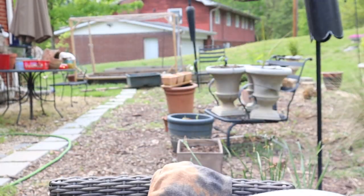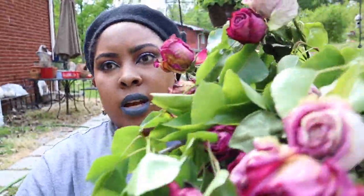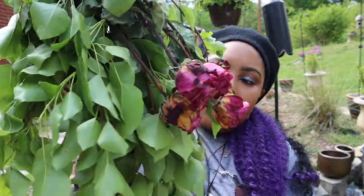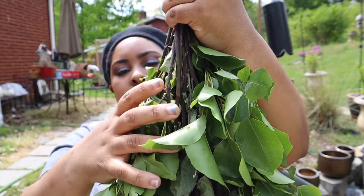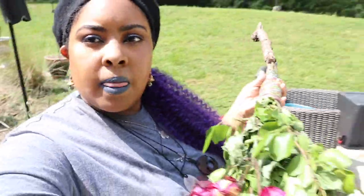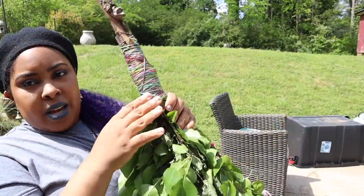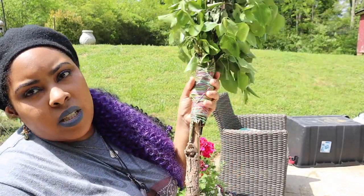Hey y'all, quick update — it's hot as heck out here and my energy is shot a little bit. What I ended up doing was cutting some of these extra flyaways away, and I think what I'm going to do next is add some decorative pieces to it and tie it together to let it dry. I'm not sure if y'all can see it completely, but this is how it looks. I'm happy with it — I think it looks really cool. I was even thinking about gifting this to someone, but I want to add more details to it.